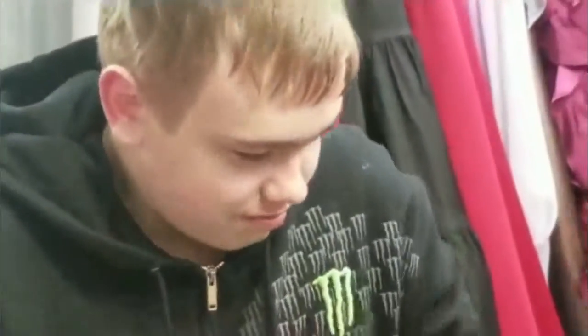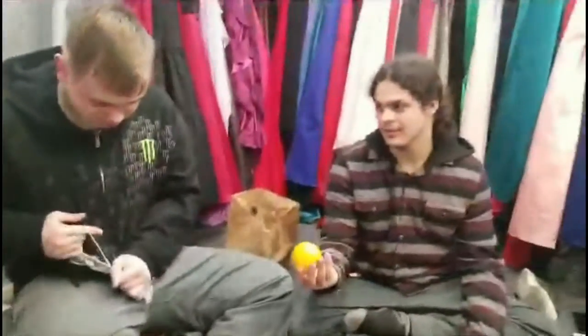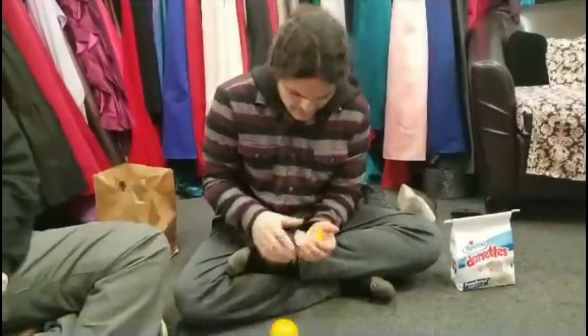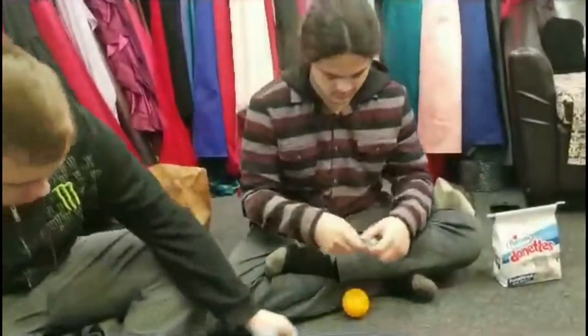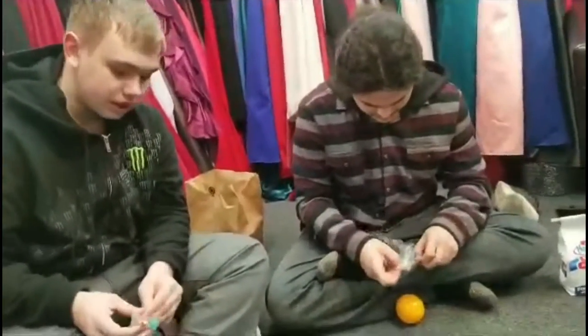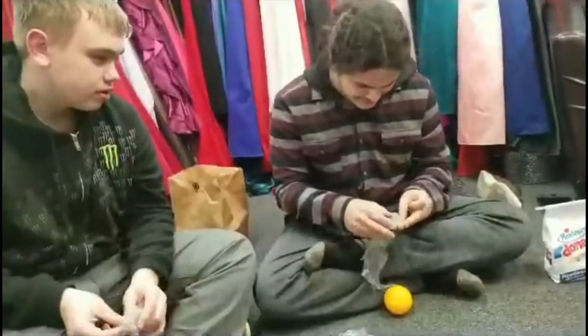Let's open them up and see. I got another Goku! I want that one. We'll trade — I'll give you the Trunks. Here's the chain and the stick. You bent the sword, you idiot! No, it's supposed to be bent like that. No it's not! What kind of sword is bent? A saber. This isn't a saber, it's a sword!